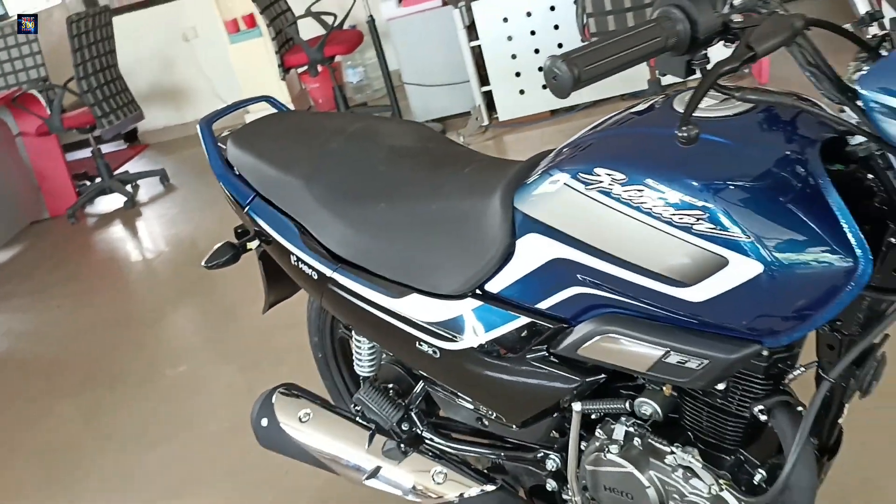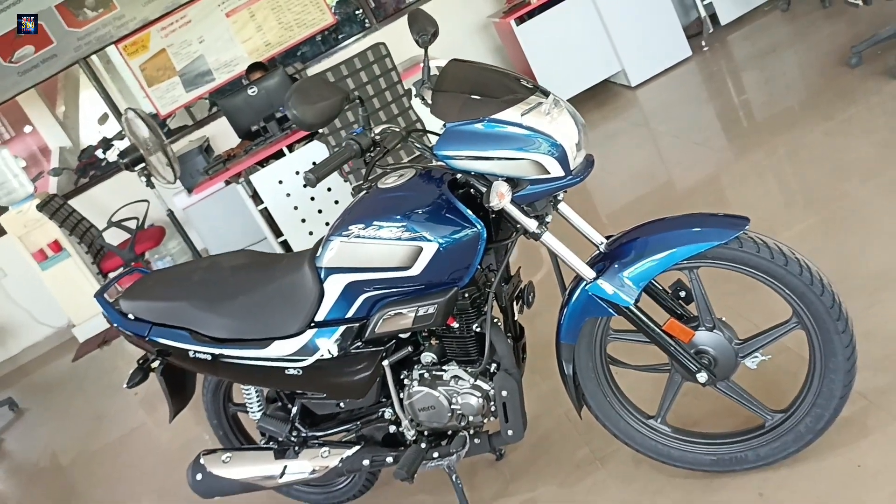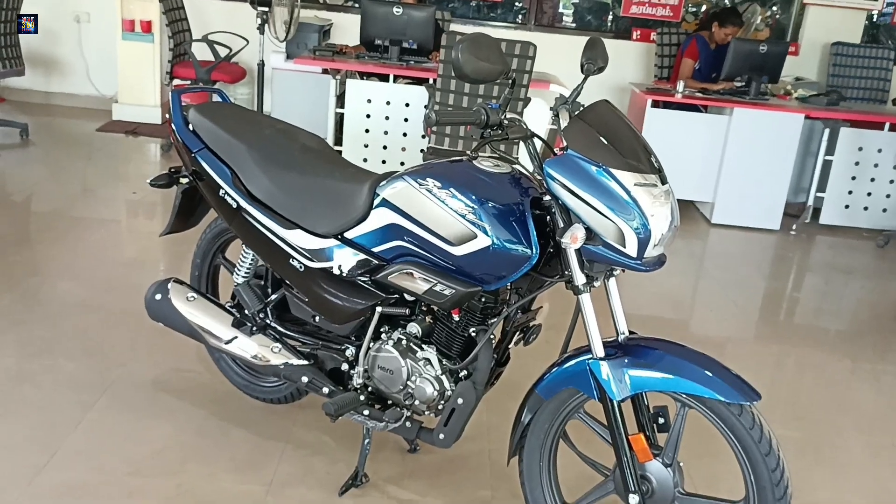This is a 125cc engine. Maximum power is 8 kW. Maximum torque is 10.6 Nm. This is our advanced programmatic fuel injection system — this engine delivers 90% more power.